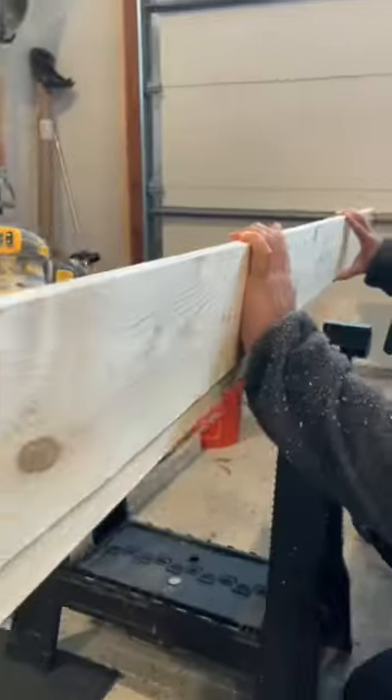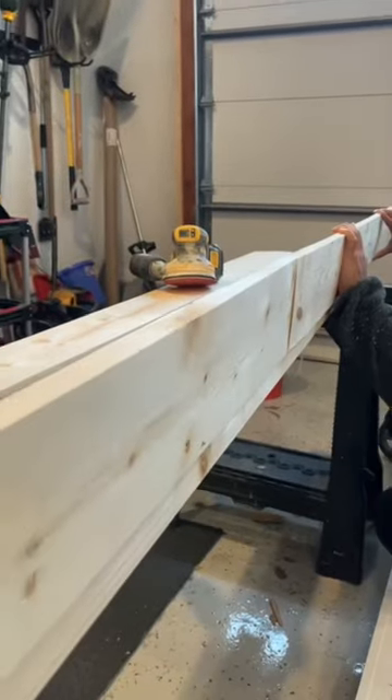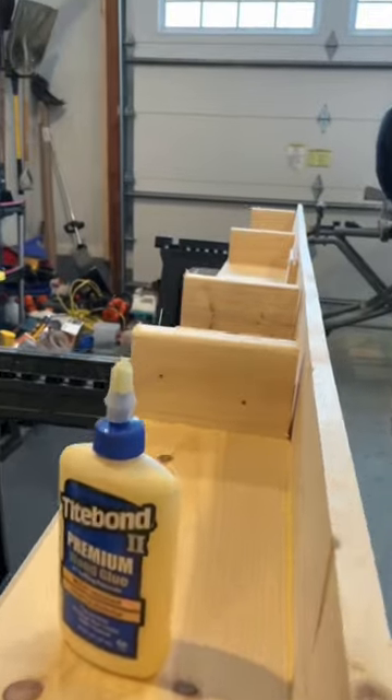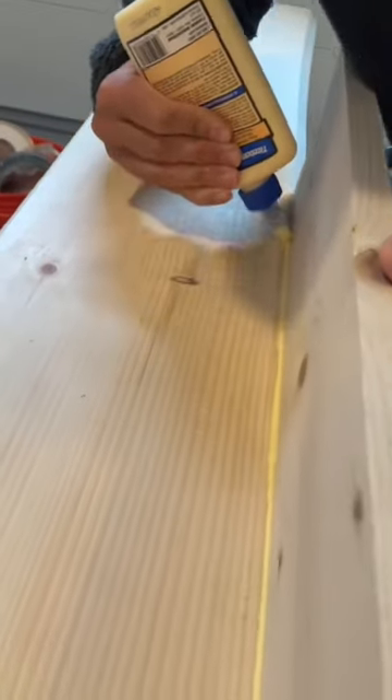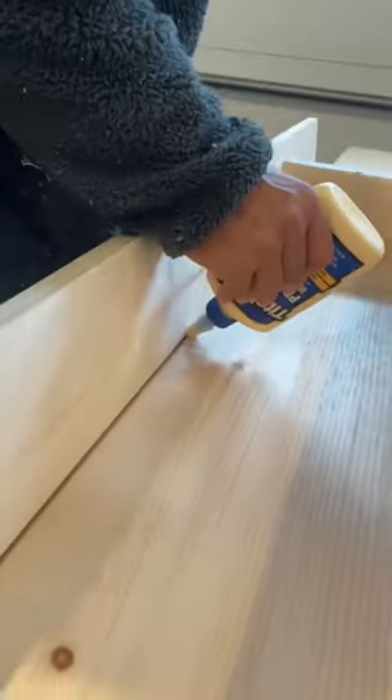You can go ahead and sand down to get rid of any frays or sharp edges, and then test to see if it fits well. We then added in some vertical blocking to really beef up the rigidity and give the side pieces something to attach to aside from the corner joints.